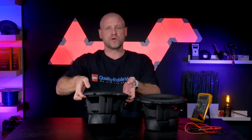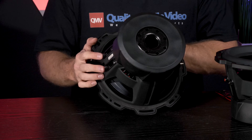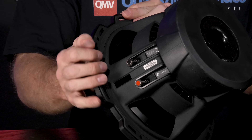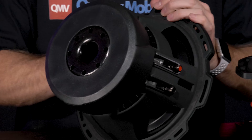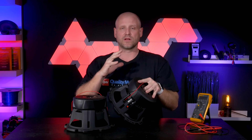The easiest way to identify if you have a dual voice coil subwoofer is on the back side of the basket — you'll have two sets of speaker terminals, both the positive and negative for each coil. The benefit of dual voice coil subwoofers is they allow a lot of flexibility in wiring the load to the amplifier. That will depend on what impedance each subwoofer is and the type of amplifier you have.